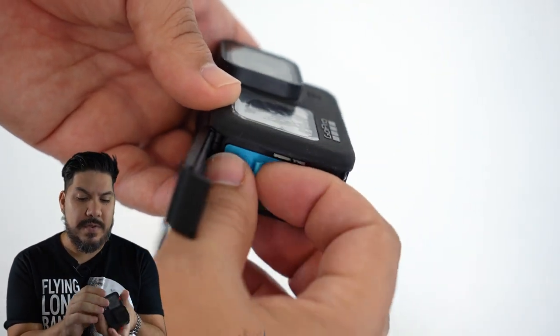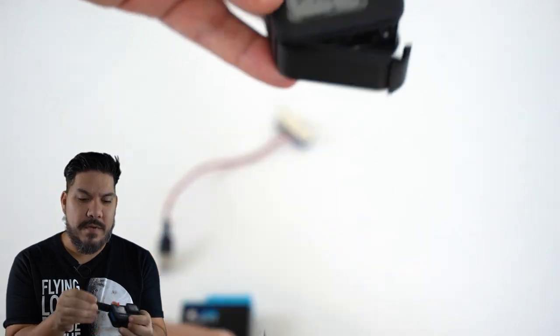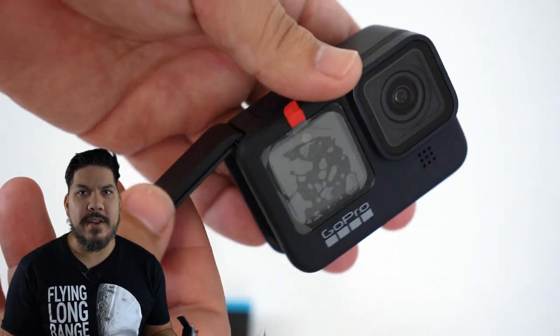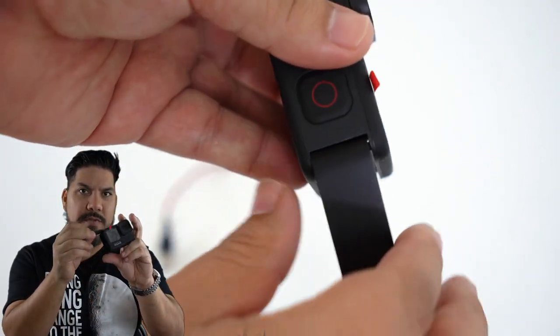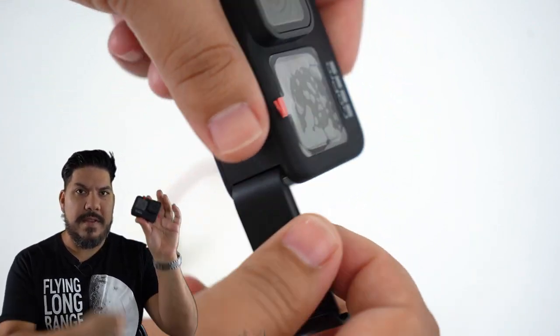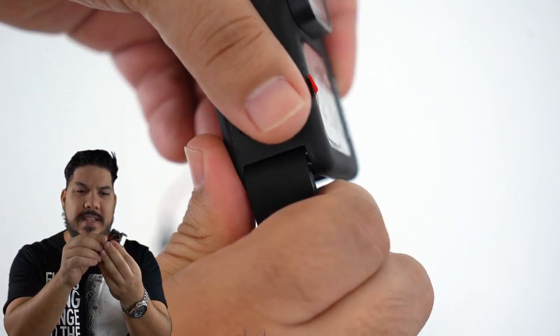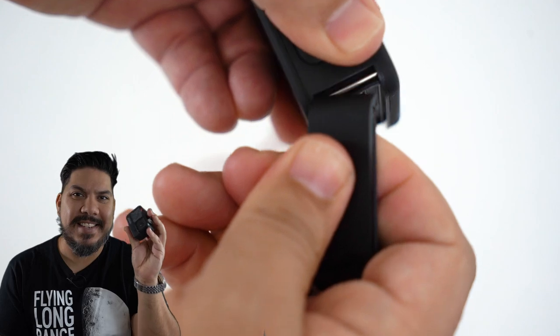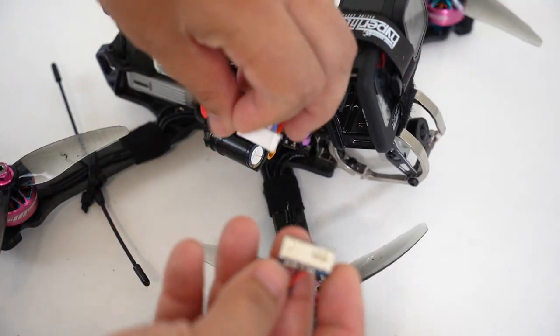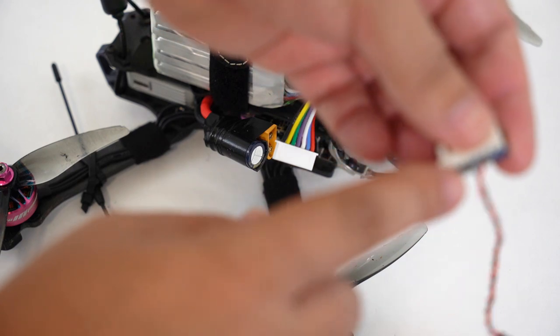All you have to do is open your battery door, take the battery out — don't throw it away — and then take this little door off. Now this plus this is 42 grams lighter. Take your balance connector and plug it in.